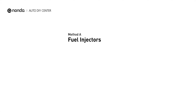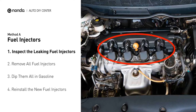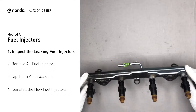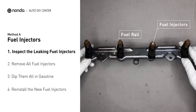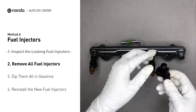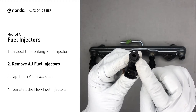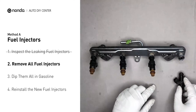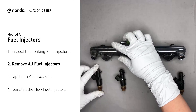Method A: Fuel Injectors. The fuel injectors are mounted in the intake manifold so that they spray fuel directly at the intake valves. Inspect the leaking fuel injectors on the fuel rail. Carefully remove the fuel injector. Make sure the new injector has new seals and never reuse the old seals. When you change the fuel injectors, change them all as a set, otherwise the engine will run unevenly.